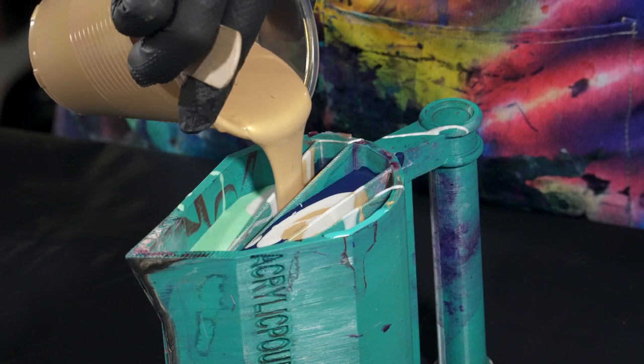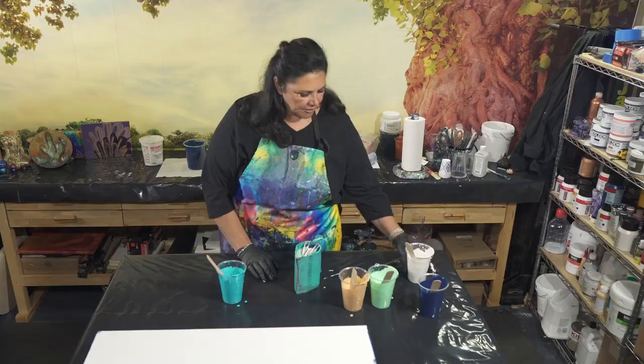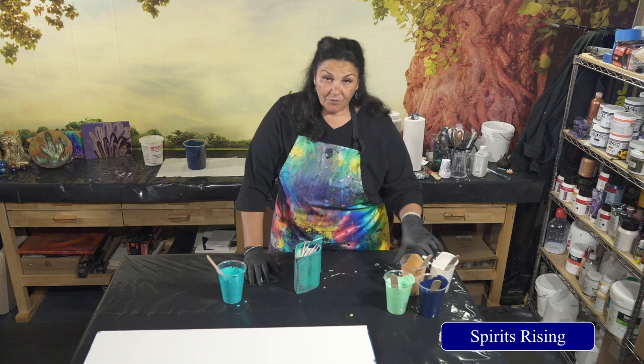I'm excited about this one — it's going to be so pretty. I was watching the other one that I did, Spirits Rising, which was that beautiful indigo and the iridescent stainless steel and the sparkly violet color that we made. It was so cool watching it all stretch out when we tilted it. So go check that one out — Spirits Rising. I'll link it up here in the corner for you guys.